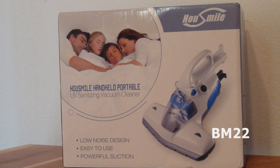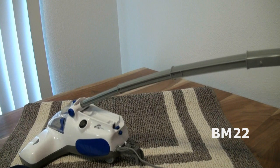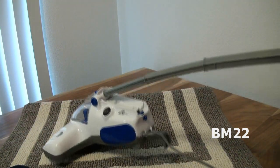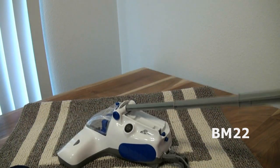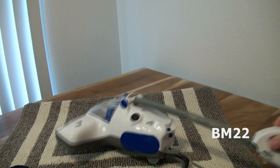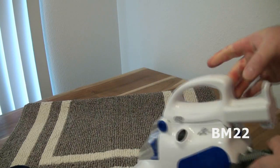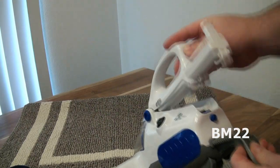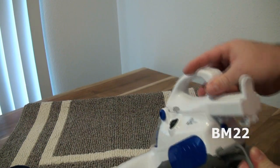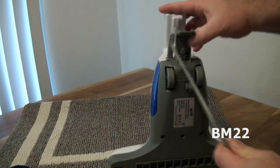'Do not leave this plugged in when unattended' — well, that's just good common sense. 'Do not use outdoors or on wet surfaces. Do not use the appliance in any other way except as described in this manual.' It's mostly in English with a bad part in Chinese. 'Do not use the appliance if there's something wrong with the plug. Turn off before unplugging. Do not unplug by pulling the cord' — especially if it's a cord as thin as a telephone cord. 'Do not try to vacuum animals.' Do not drop the product — you could damage the UV light.